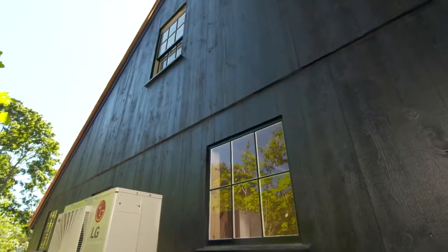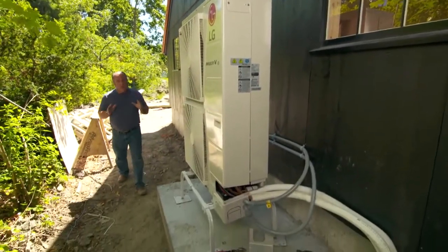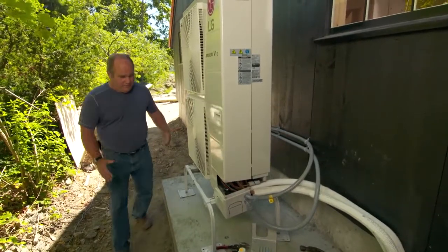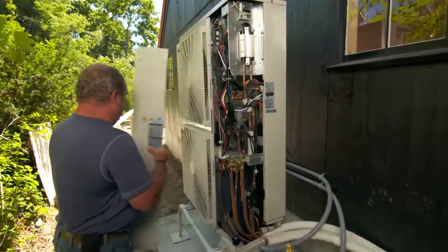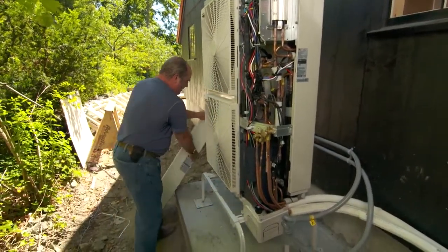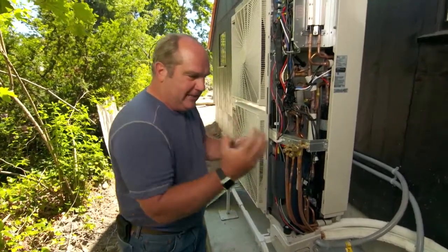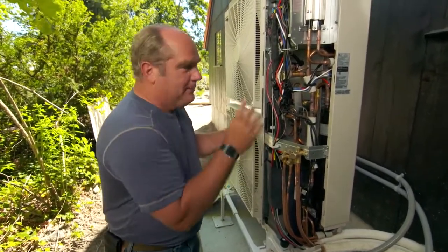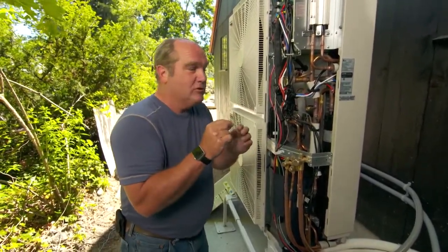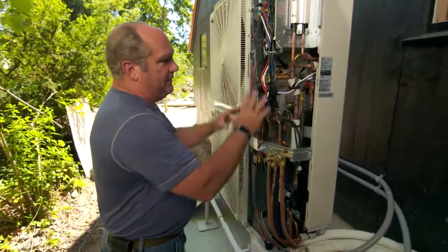Our new HVAC equipment is on site. Out back here behind the barn is the outdoor unit that's going to provide all the heating and cooling for the entire main house. It's up on a stand, and it's got all the components we talked about a couple weeks ago. Remember we talked about a compressor — when you compress a gas it gets hotter. This compressor is constantly changing its speed. And an expansion valve — when we let a refrigerant release into a larger space it gets really cold. All those components are happening inside right here.